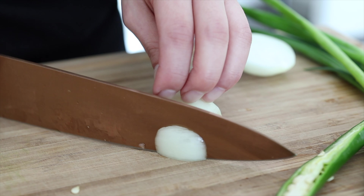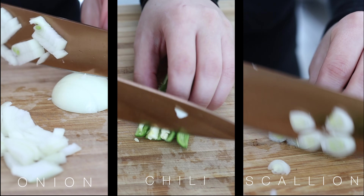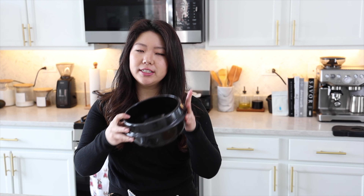Let's start off by chopping up some of our veggies. Now that that's all done, I'm going to get my tukbaegi. And if you don't have this, a regular pot is perfectly fine. Let's start the fire on this.